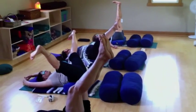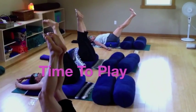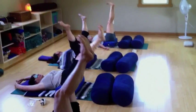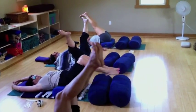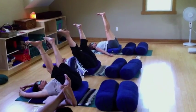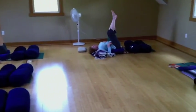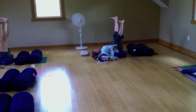If you want, now's the time to play in this pose — see what comes up for you. You may want to bend the knees, open the knees; just allow it to flow.